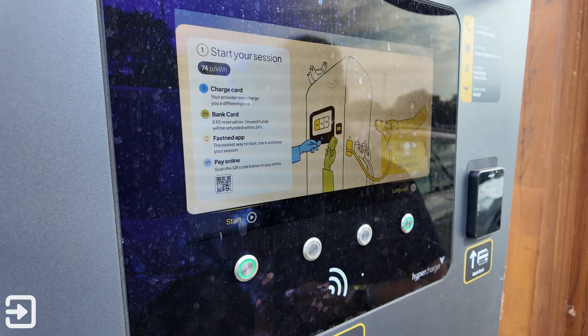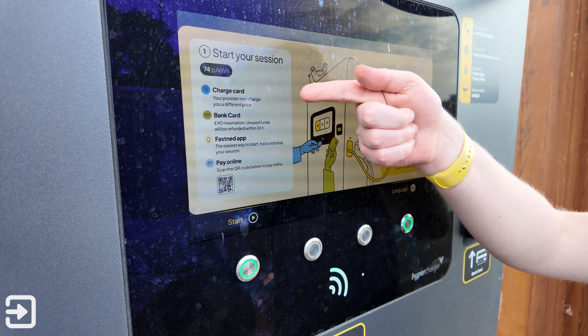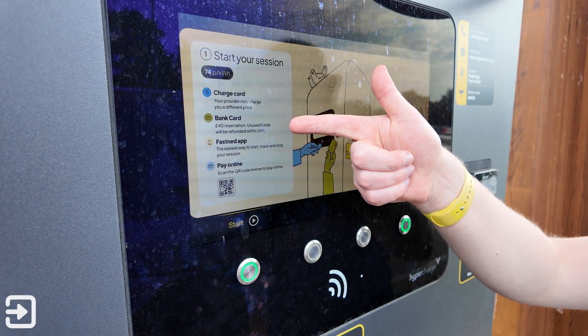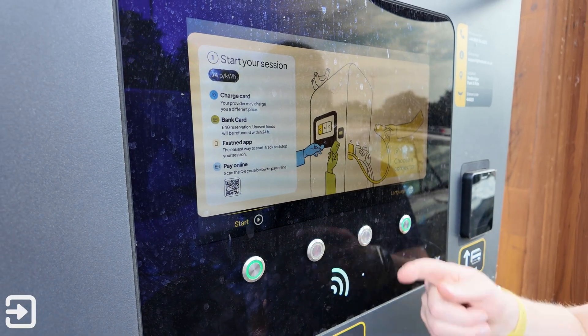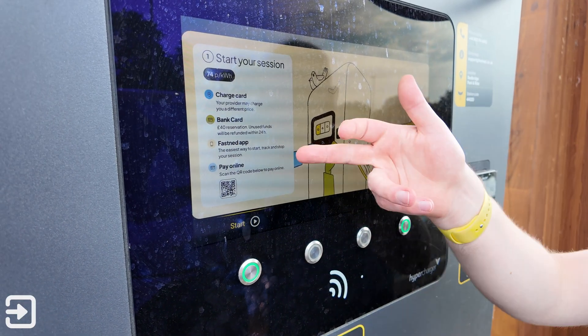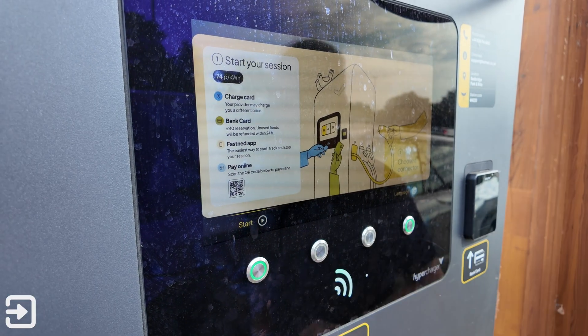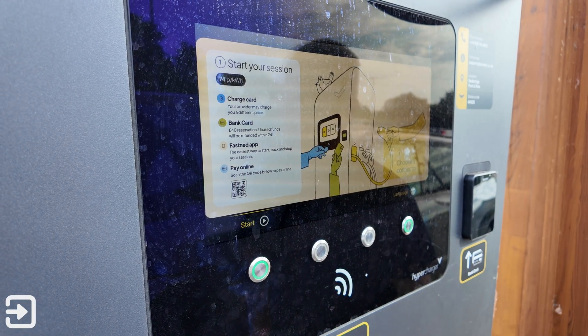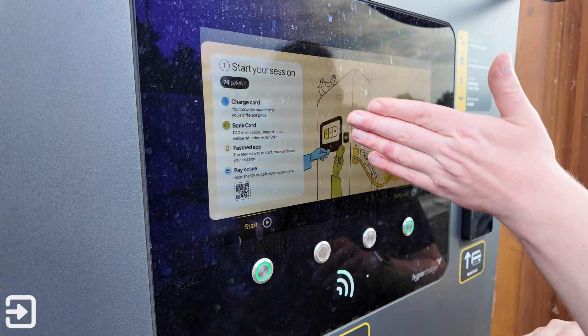You can charge at Fastned in four different ways: you can either use a charge card such as your Octopus Electroverse card, a bank card such as the standard contactless credit card, the Fastned app, or you can scan a QR code and pay online. We're going to go through all of these different options and there are chapters in the description below if you want to jump to different methods.